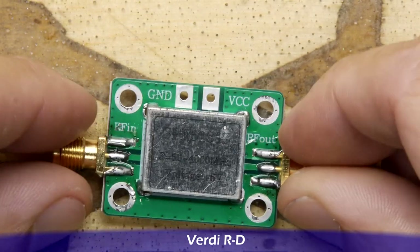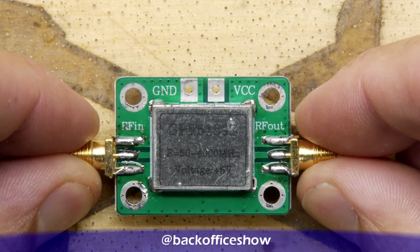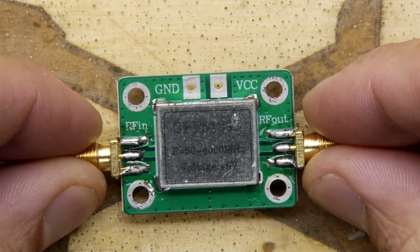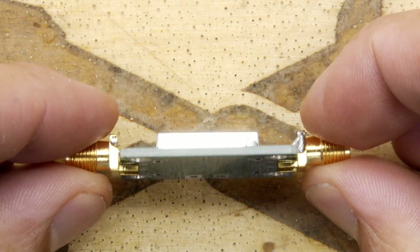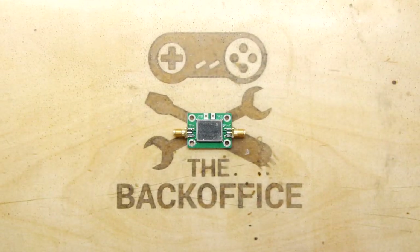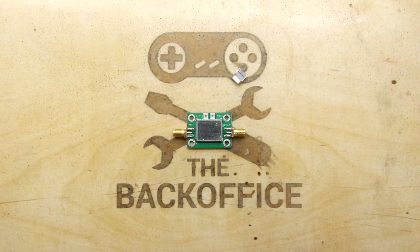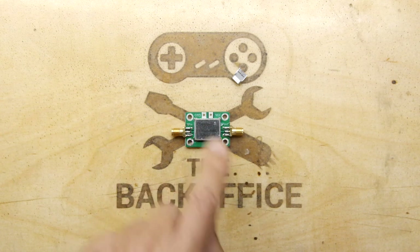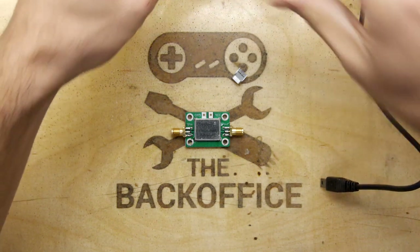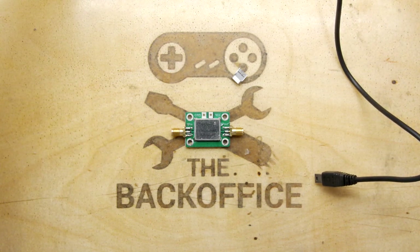We're going to have to zoom right in today to see it, but you can see it right there — the SPF5189Z — frequency 50 MHz to 4 GHz at 5 volts. The problem with it is you need to give it power, and that's not convenient. Of course with a PC setup you've got PC power, and you'd need USB on this thing to hook it up. I'm going to try to solder on a USB connector, and that's mainly what this video is going to be about.